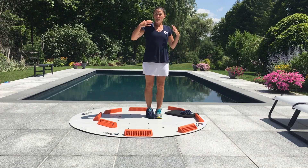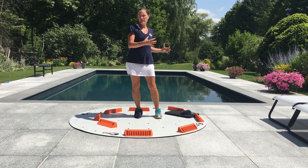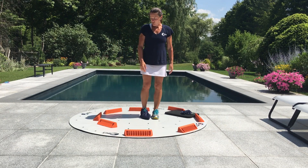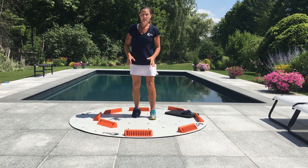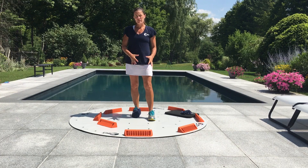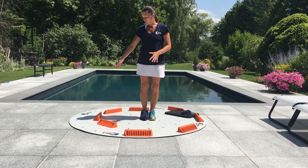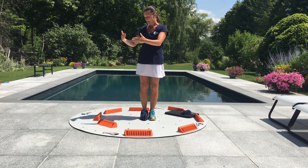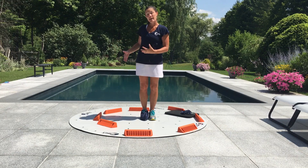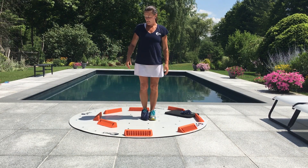We all know that the body is one big chain reaction, so it's going to be important to get everything kind of moving so that we can work right up the chain to get things working. I'm going to show you a little bit of a slide here to help start moving those hips. Place your left foot on the board in a place that you feel comfortable sliding to these blocks. I've moved my 1 o'clock, 3 o'clock, 5 o'clock, and 6 o'clock block into that middle ring so that I don't have to go very far.